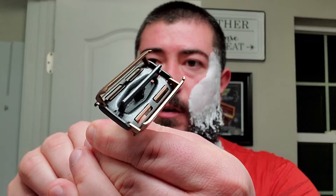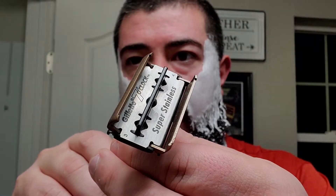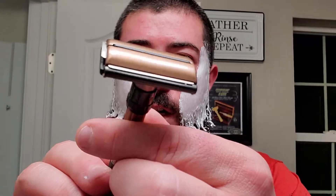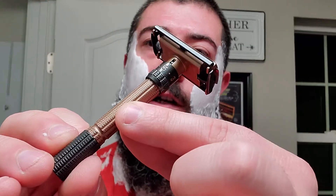I'll show you how it kind of opens and the inside of the mechanism. I'm going to be going with a Gillette Seven O'Clock Green blade. This one only has about one shave on it. We'll go ahead and twist the bottom to close the gate. And it looks like we got a nice, even reveal there — very nice rose gold and charcoal color.